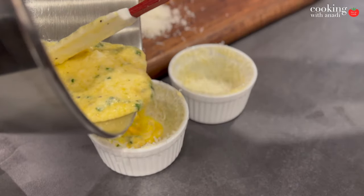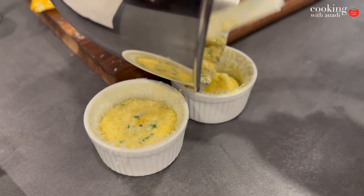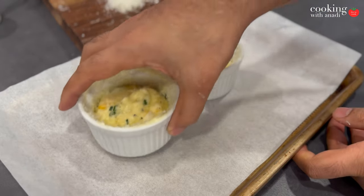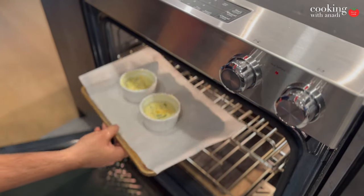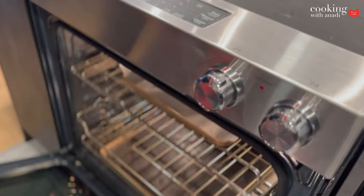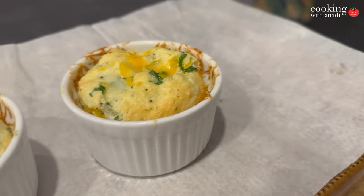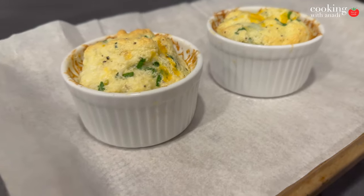Ramekins are ready. Now pour the egg mixture into the ramekins and fill them about three quarters of the way. Place these in the oven on a baking sheet so it's easy to take them out and we're not fumbling with hot ramekins. Bake for 12 to 18 minutes, and once the eggs have risen — kind of like this — and have a bit of color on top, you should be able to take these out.